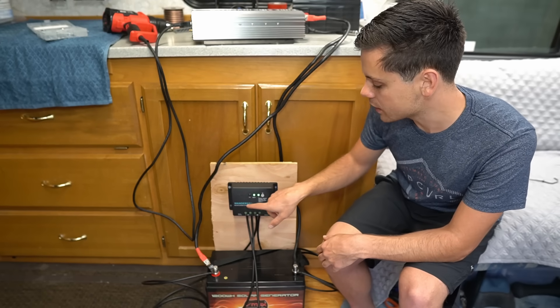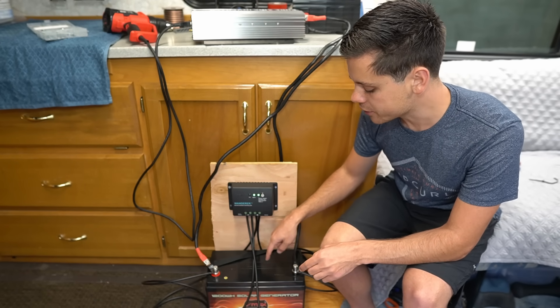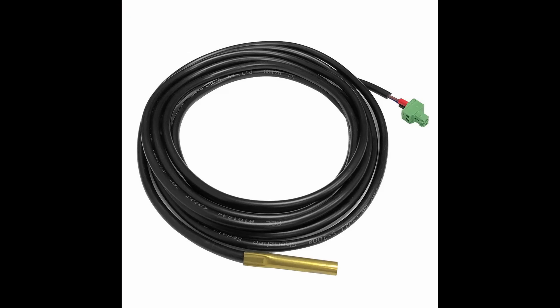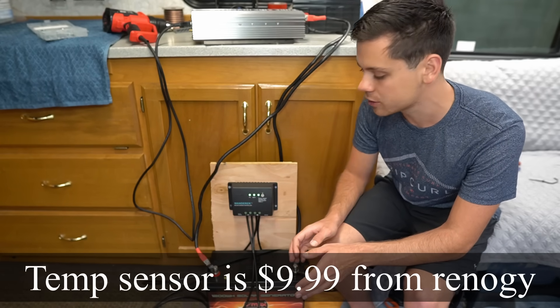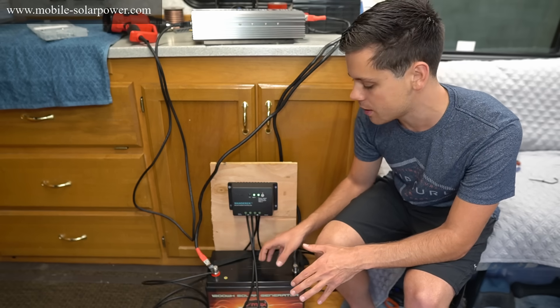Another thing I dislike about this kit: it doesn't come with a temperature sensor. If you're using sealed, gel, or flooded lead acid batteries, you need to buy the temperature sensor that plugs into the solar charge controller and place it near the battery. It's very simple, takes about two seconds, and it's very cheap — but you must do it, otherwise your battery won't last very long.